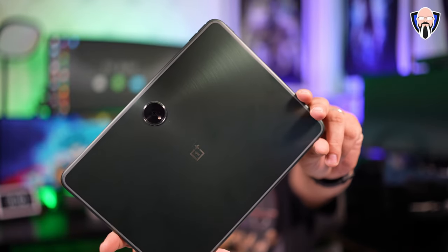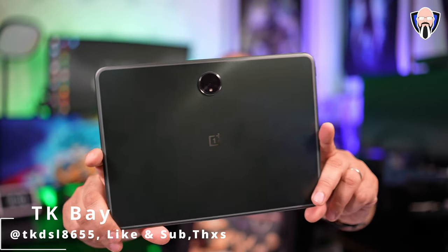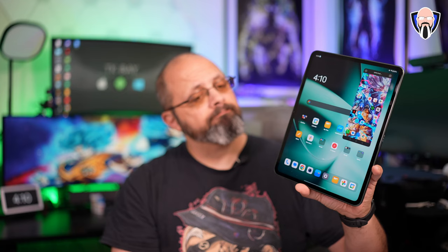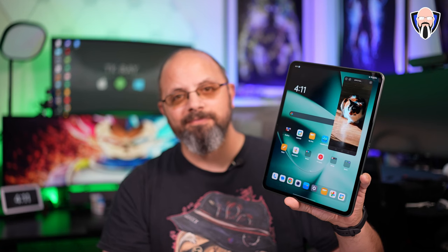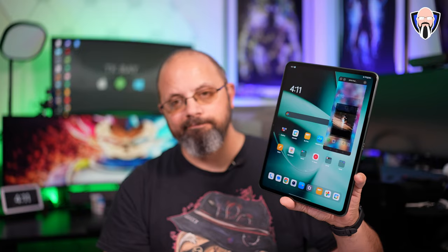The OnePlus Pad is finally available and I've had it for the last couple of weeks. I've traveled with it multiple times, so I'm able to share my experience from using it both at home and traveling with it as my computing device. The main benefit is that for the price point, this tablet definitely punches above its weight class — more features than what you're paying for, and much better integration with OnePlus devices than we typically get with other tablets.